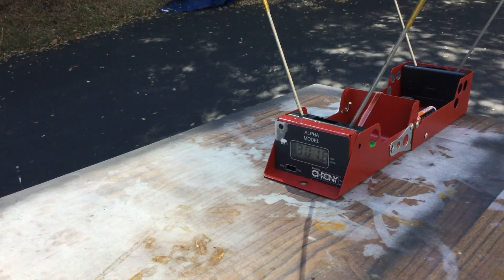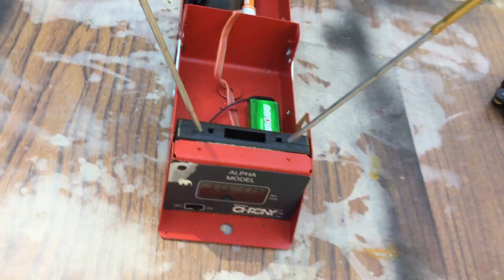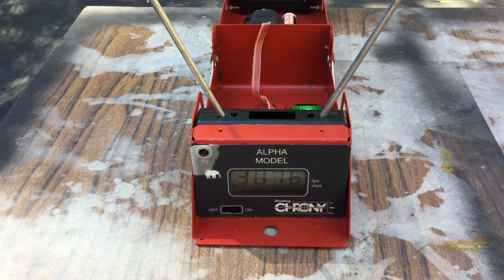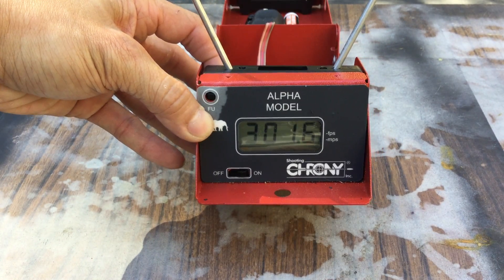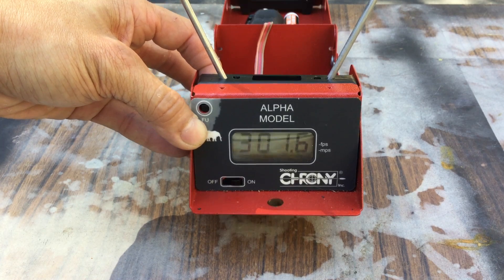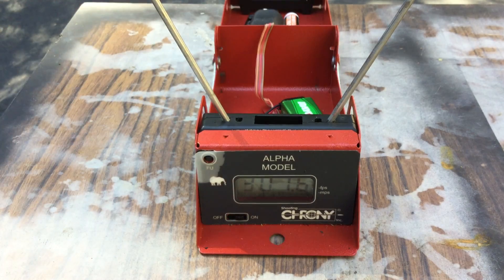Woo, looks like a bullseye! So you see how fast it is — it's 425 grain, approximately. Let me bring this down. You see there, it's 301, 301.5 feet per second. So that's your speed right there with the 425 grain. There you have it.